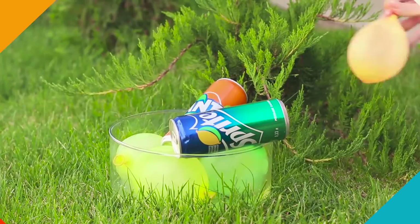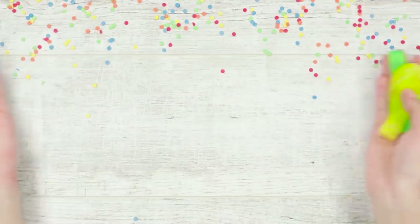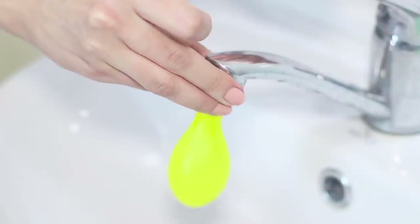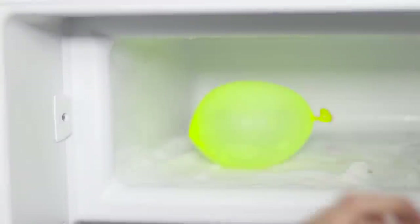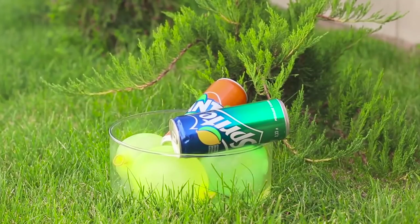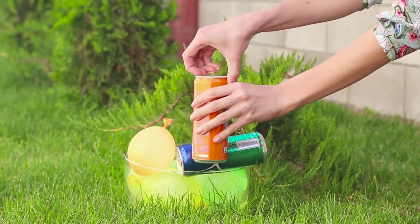When refreshing drinks become warm, the summer picnic turns into a test — but there is a way out. You will need balloons. Fill the balloons with water, put them in the freezer, and let them freeze. Put the ice balloons in a bowl and place the drink cans between the balloons. With this life hack, a soft drink becomes really cool!